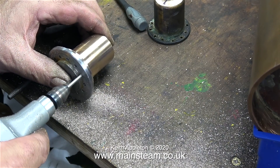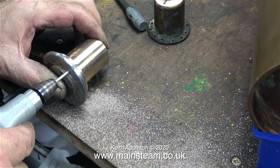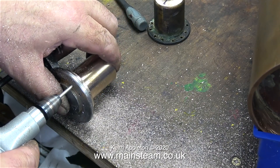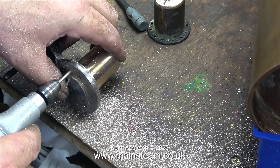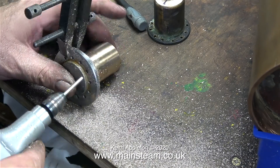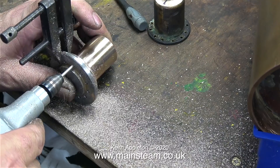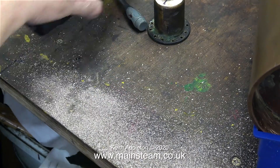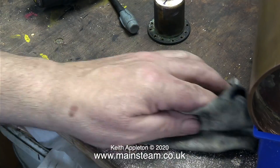I'm using my Proxxon motor tool for this — it's a great little machine, fully rechargeable, the battery lasts ages, and it's fitted with an almost new twist drill bit. Because this video clip is speeded up, I've drilled every hole through the flange on the steam dome in record time.